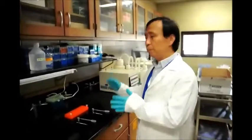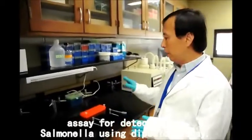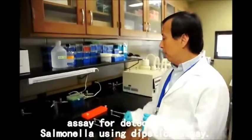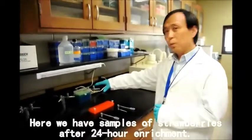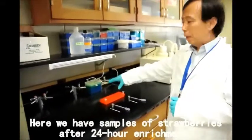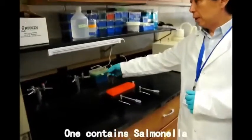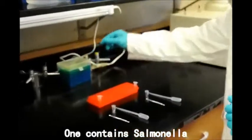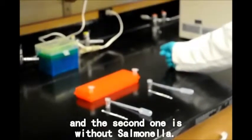This is a video demonstration of the assay or detection of salmonella using a dipstick assay. Here we have a sample of the strawberry after 24 hours of enrichment. One is the sample with salmonella and the second one is without salmonella.